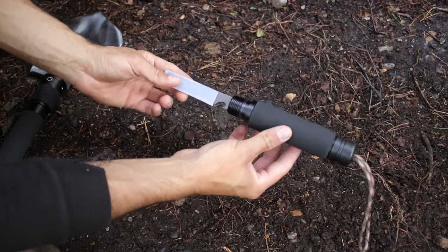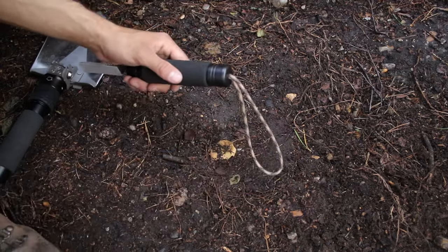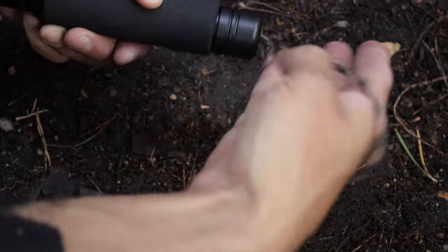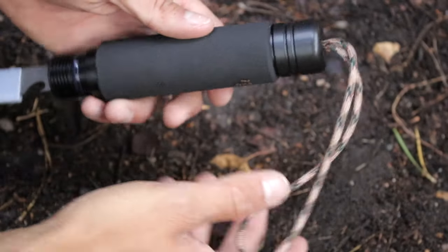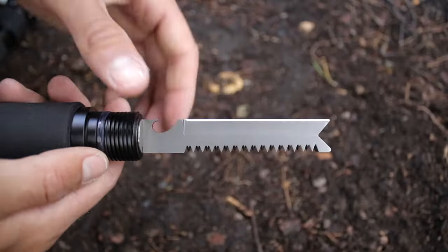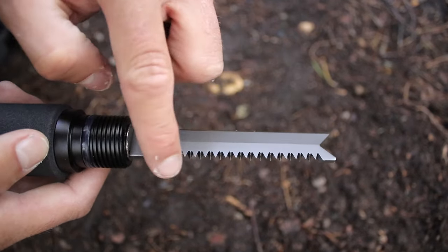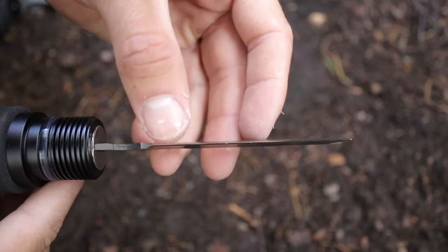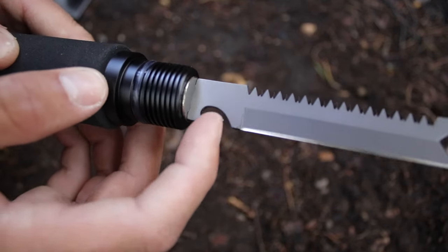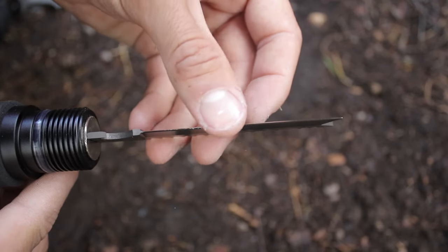Now here's the cool part — remember that handle you just removed? It's got a couple of awesome features that just might help you in a survival situation. First up, there is a loop of 7-strand paracord on the back of the handle. This can either be used as a hand loop, or you could use the cordage in a survival situation. Remove the plastic blade protector at the other end of the handle to reveal a wicked blade, a mini saw, and the best part — a bottle opener. The bottle opener is the most important, because when that zombie apocalypse comes, you're going to want to pop open that cold bottle of beer and wait for it all to blow over.